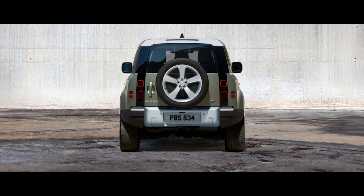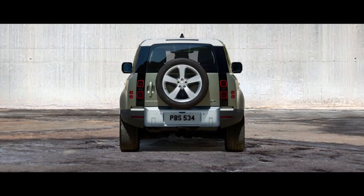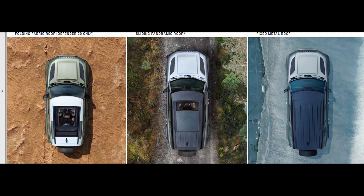Speaking of the rear, the rear door is side-hinged because the spare wheel is attached to it. You may have noticed there are 8 square taillights. The reason is that they wanted an old Defender look, so there are 2 small taillights on each side. The vehicle can tow up to 3.5 tons. You can have 3 options for your roof: folding fabric roof, sliding panoramic roof, or fixed metal roof.